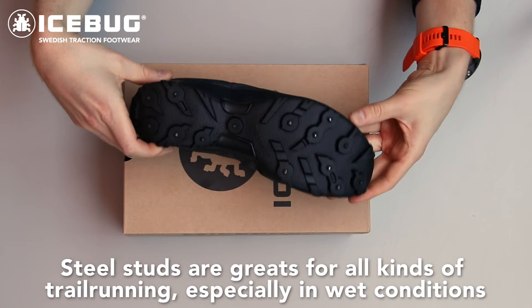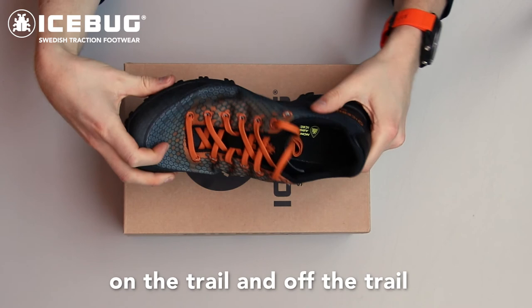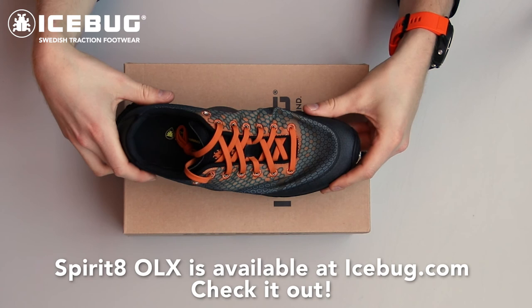Steel studs are great for all kinds of trail running, especially in wet conditions. Personally I use Spirit 8 almost every day for both long runs and short runs on the trail and off the trail. Spirit 8 is available right now at Icebug.com — you should check it out right away.